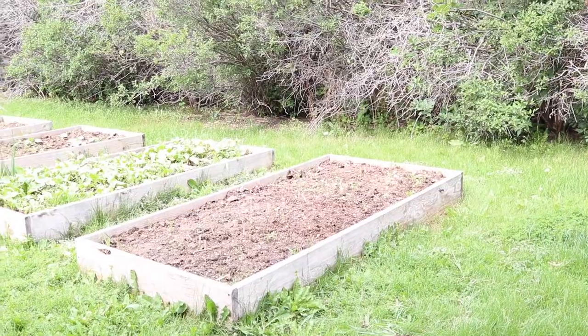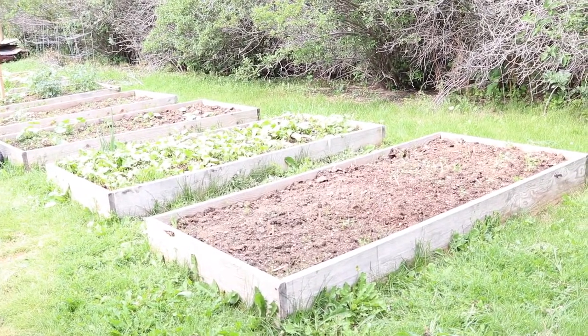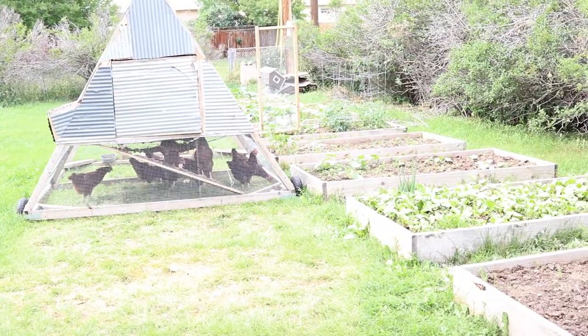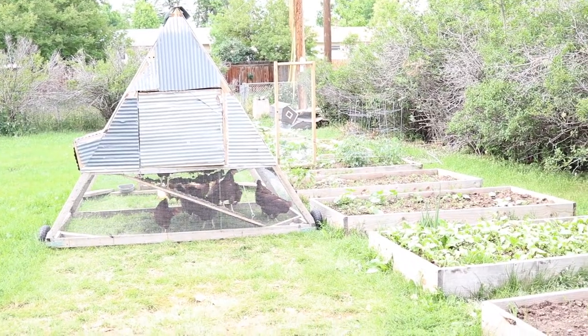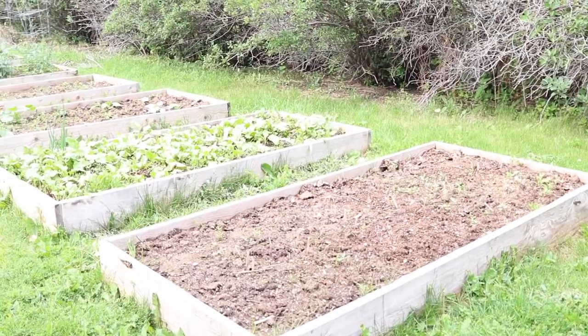We filled them with some screened topsoil and then mixed in some compost that we have from raising our chickens. We always have the brooder wood chips left over whenever we have chicks in the brooder, and then also some material after processing chickens. We let that compost all winter and then mix it in in the spring before we plant, and that seems to do pretty well.